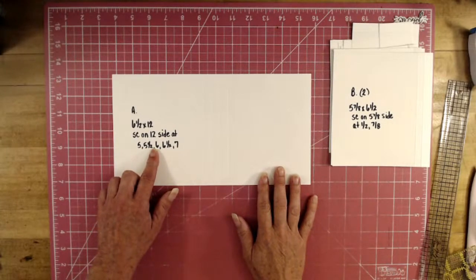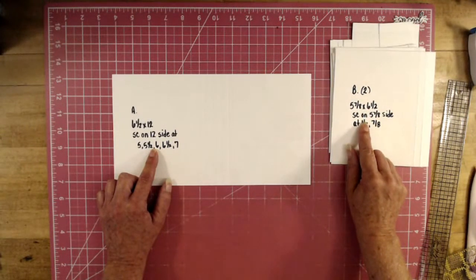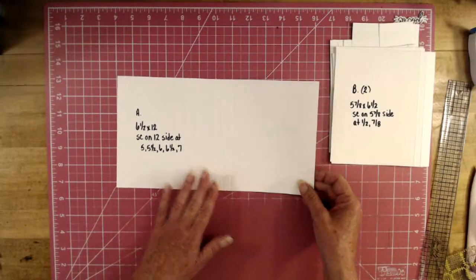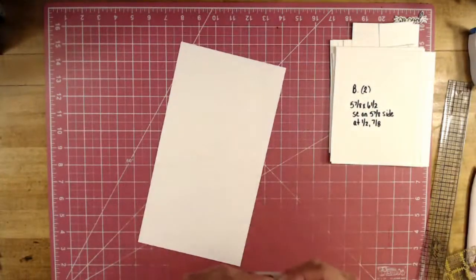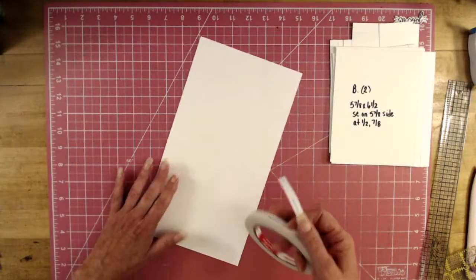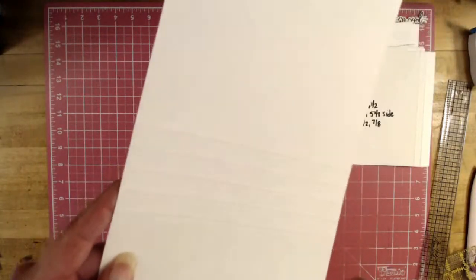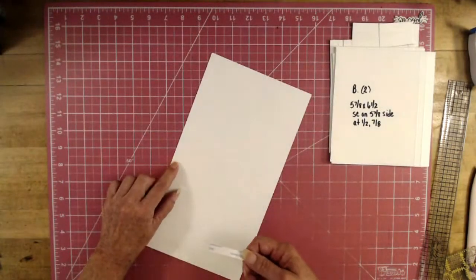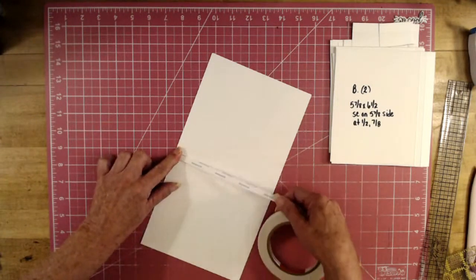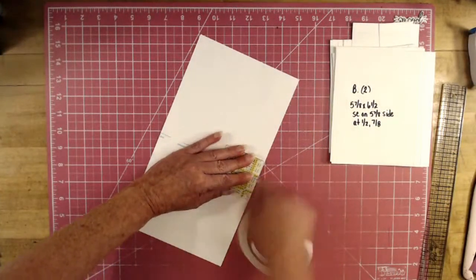I'm going to give you the measurements right here. All the pieces have how many you need, the measurements, and where to score. For Piece A, you're going to flip it over on the bumpy side. I'm using three-eighths Score Pal tape — you can use glue or whatever you prefer. There are four score lines; skip the first half inch and place your tape in the second half inch, because we're going to stick those two half inches together to form a hinge.